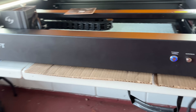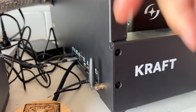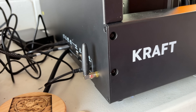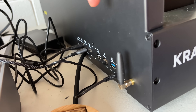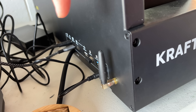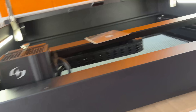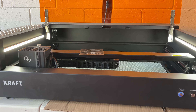Over here is your power switch, and over here are all your ports — you've got an external display port, presumably for the camera if you want, your USB-C for the computer, Wi-Fi, power in, and then the two cables that go to the air assist. That's pretty much it.